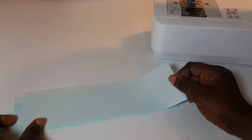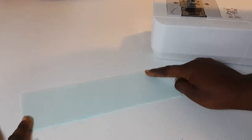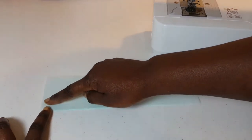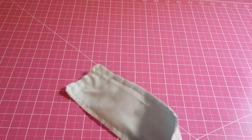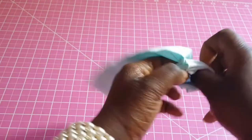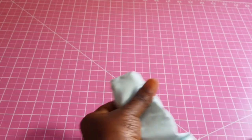First thing we want to do is place the two ten-by-three pieces together and sew all across, leaving one end open. Then clip the edges a little, and we're going to turn this inside out, using scissors to push out the edges.